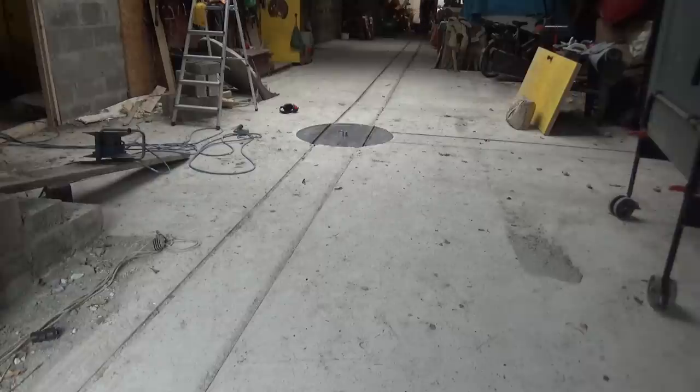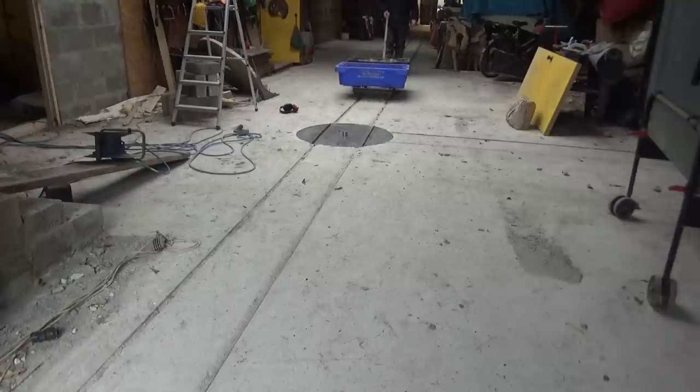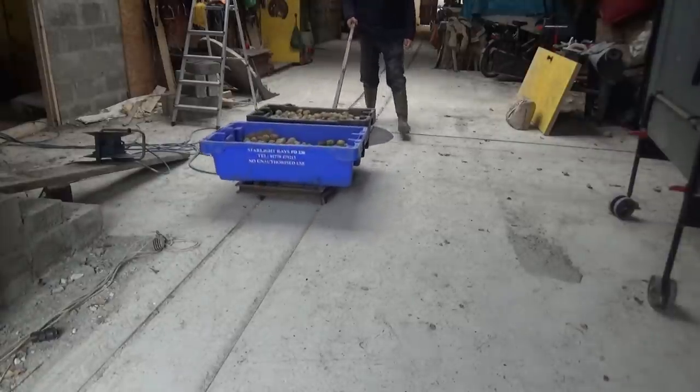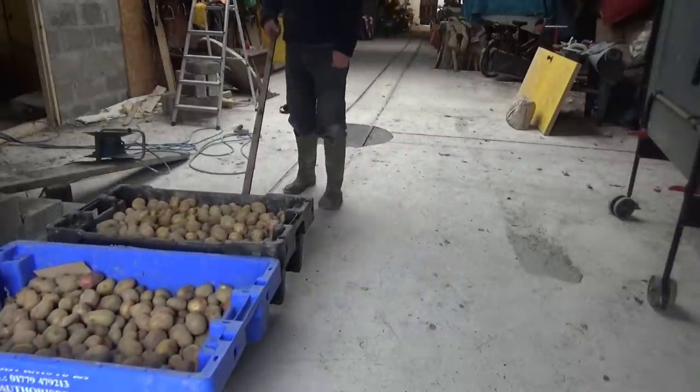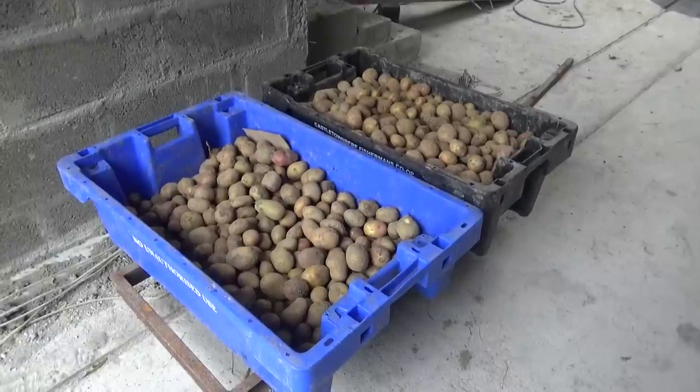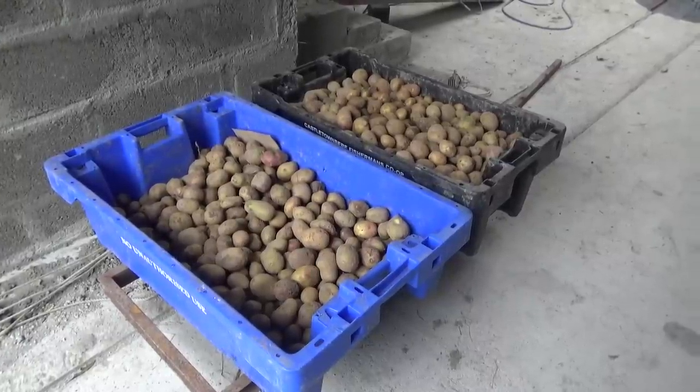Time for the first ever load on the finished Barn Railway. There's nobody else around, so no fanfare. All aboard for 1,000 seed potatoes going into store. I like it. Unfortunately the railway doesn't go any farther than the barn doors. Yet.